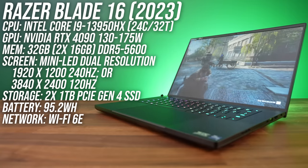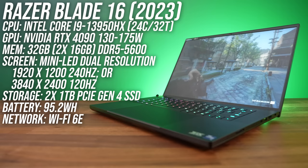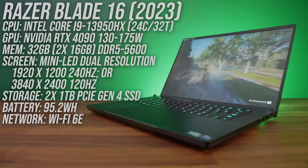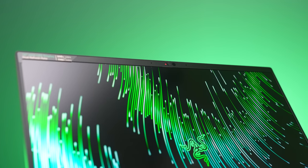Mine has Intel's Core i9-13950 HX processor, Nvidia's RTX 4090 graphics, 32 gigs of memory, and a new 16 inch dual resolution mini LED screen. There's a 1080p camera above the screen in the middle with a privacy shutter, and it has IR for Windows Hello face unlock. Here's how the camera and microphones look and sound, and this is what it sounds like while typing on the keyboard.